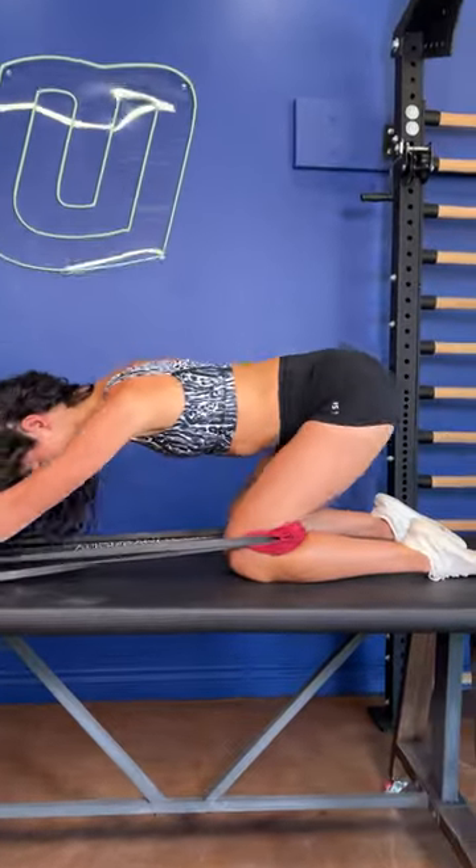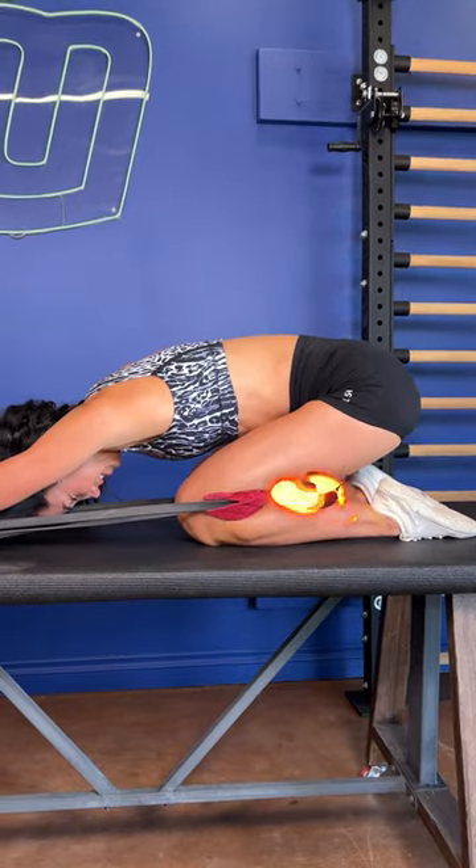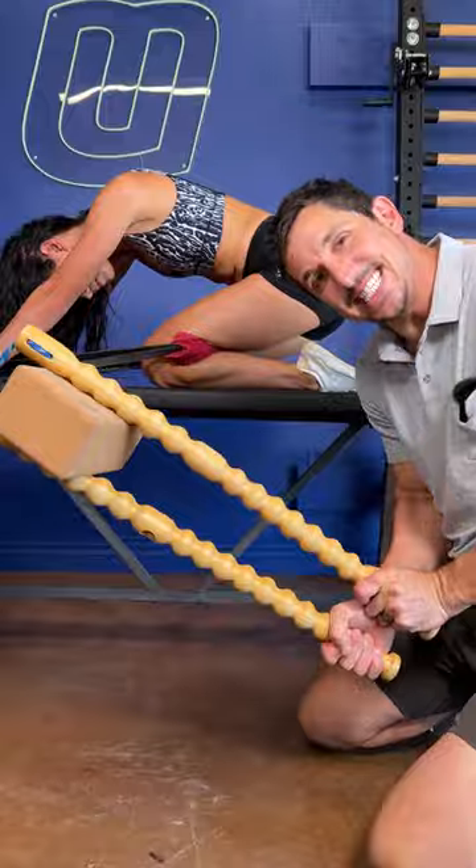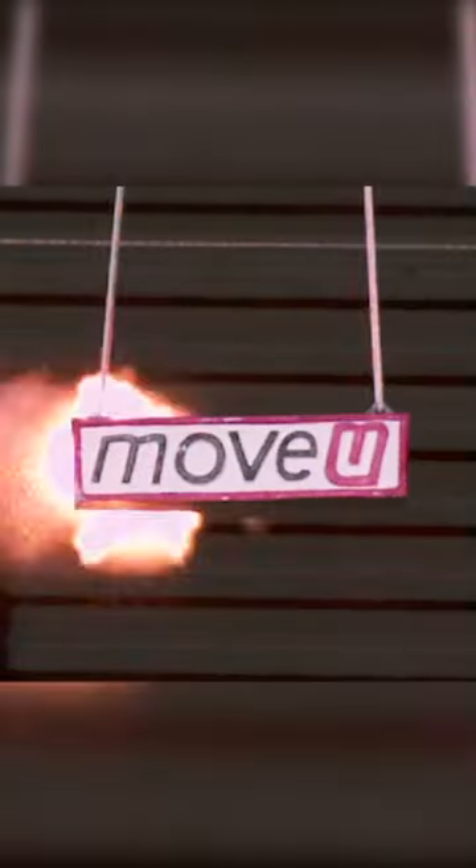And now do this to traction the knee. Wow. Fix your shit. I love you.